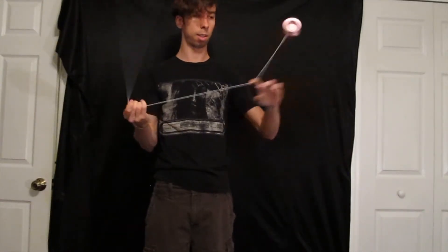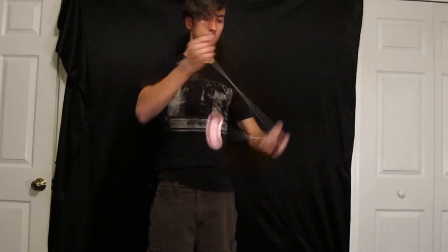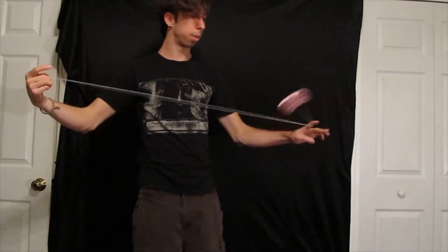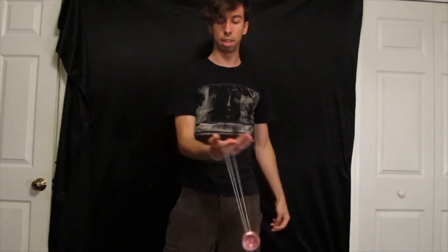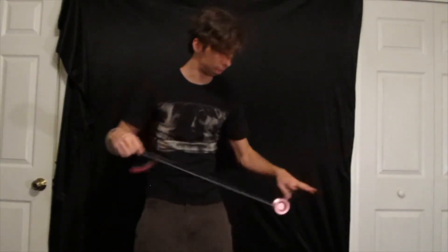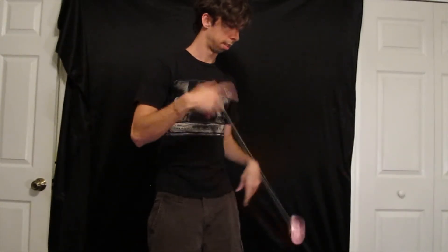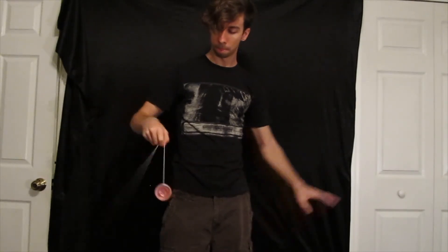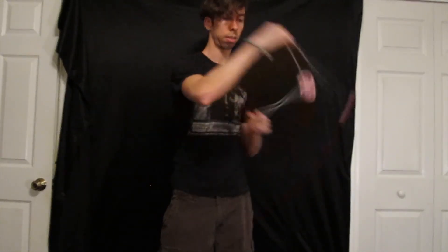Go straight into that move I talked about earlier. Discover your own things. I just want to point out that you could do something starting from here — swing it around and see what kind of tricks come out. There's at least five or six tricks I know of that start with that basic idea. Have fun with that.